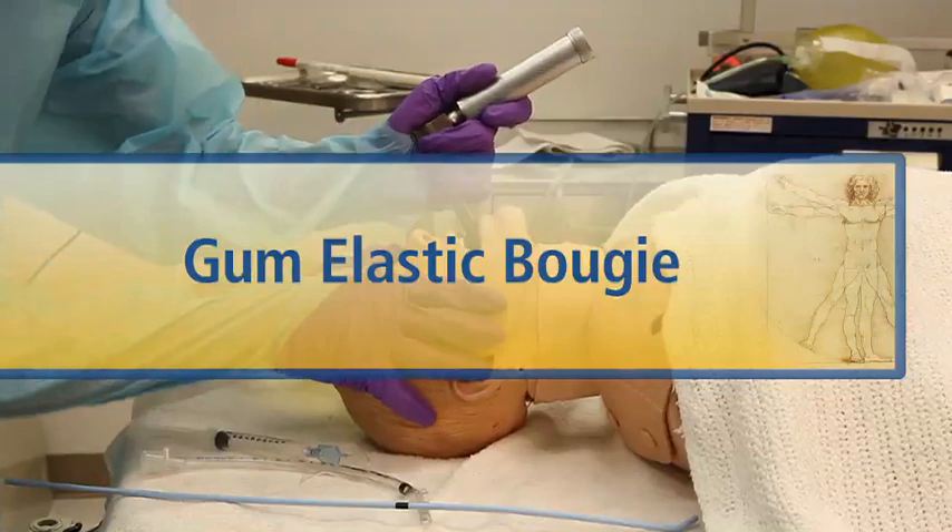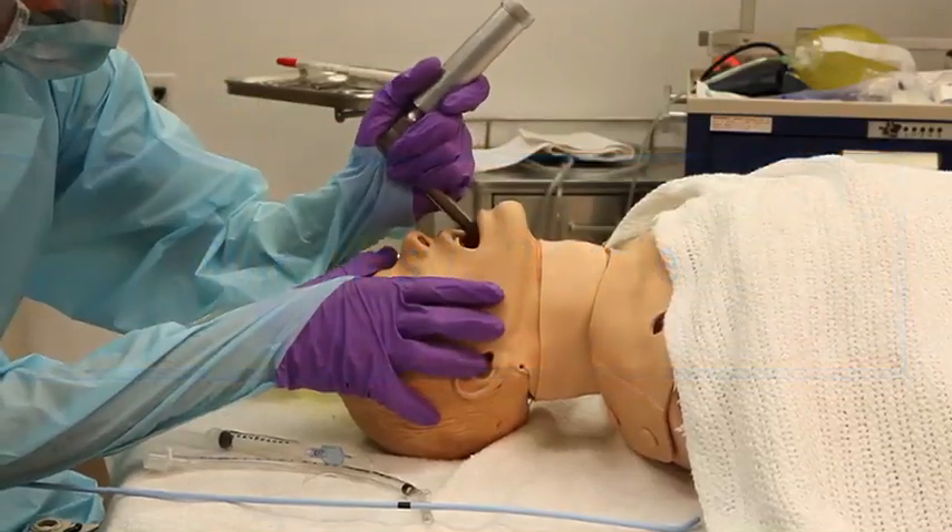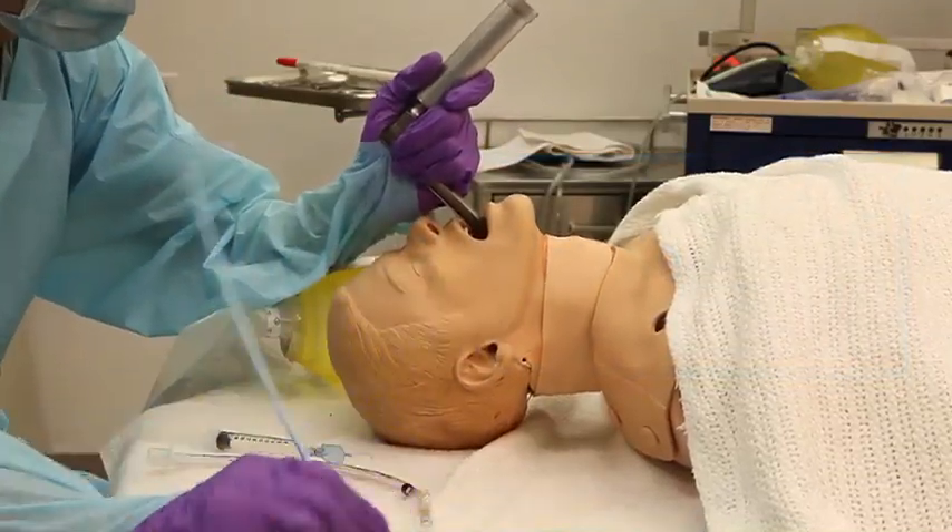Following normal endotracheal intubation guidelines, sweep the tongue to the left and visualize the landmarks as best you can.